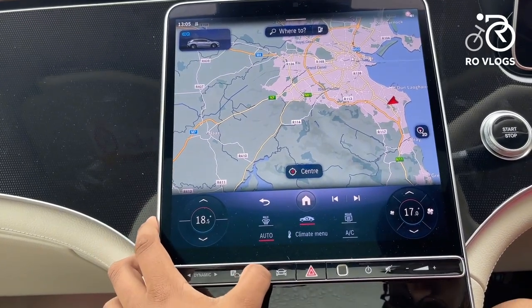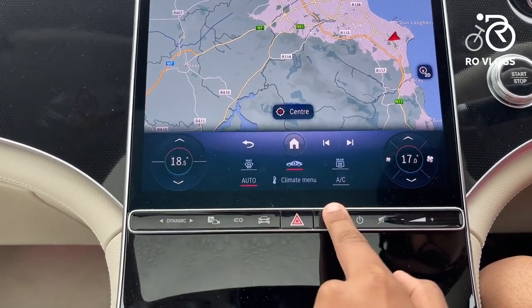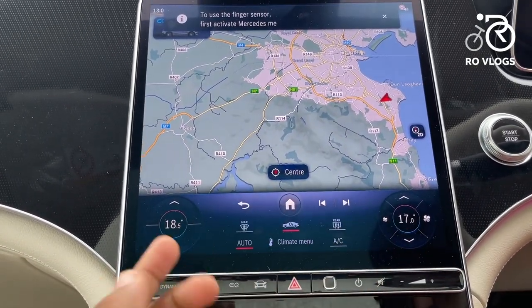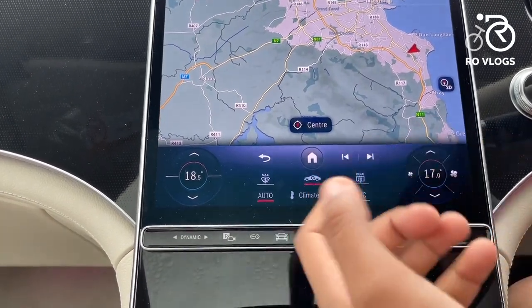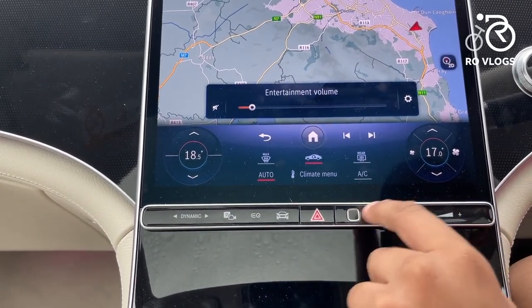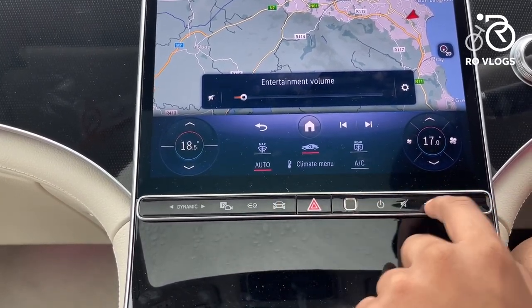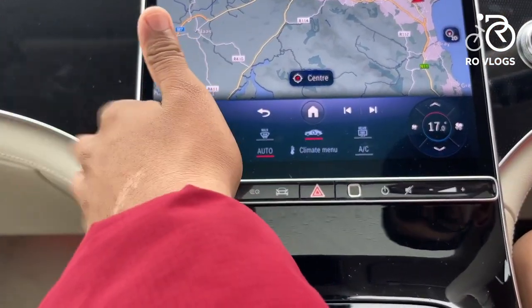There's an EQ button, car settings button, and hazard lights. There's also a fingerprint sensor so you can lock the car to your profile — when you return you just scan your finger. There's a button to turn off the screen, and volume controls that are touch-sensitive so you can swipe through them.